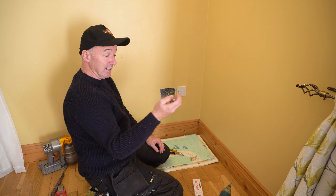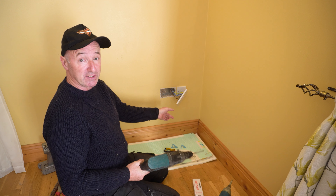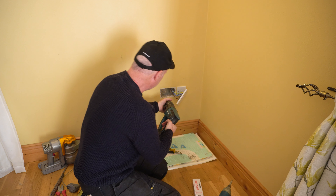This socket is dead. These back boxes have knockouts and I'm going to take out one of the knockouts, so I'm just going to put my SDS drill on hammer only and drive this through.